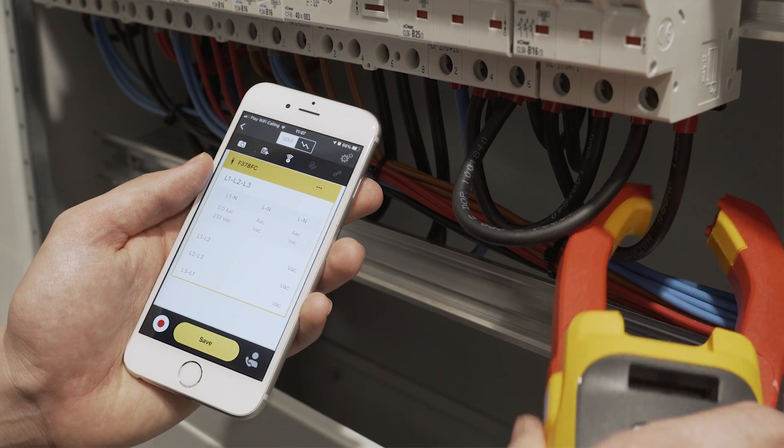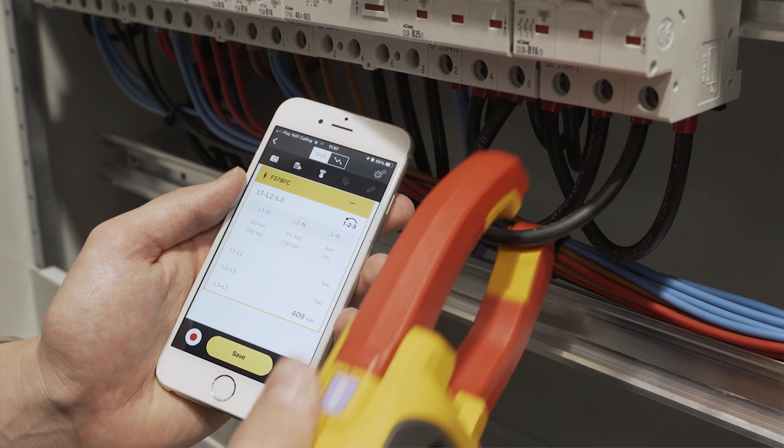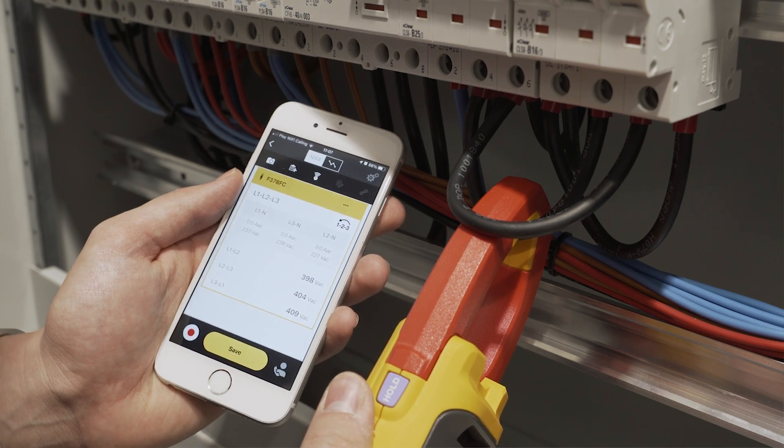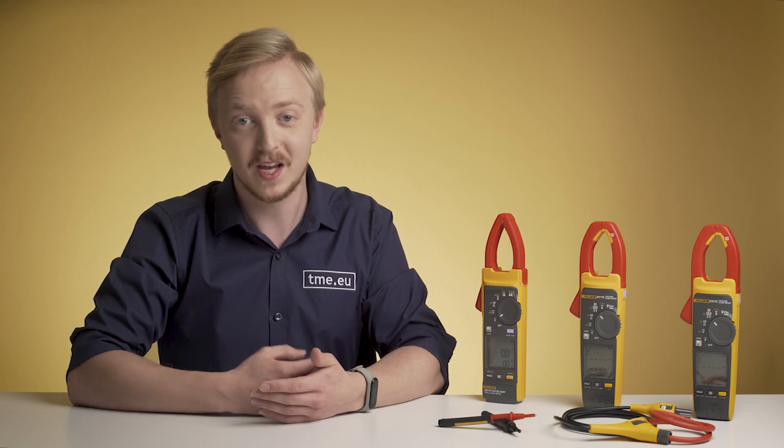Additionally, those two models combined with the app allow easy complete three-phase measurements. By clamping to three legs one after another, you can immediately see phase rotation as well as a full set of phase-to-ground and phase-to-phase values without making any calculations. What's more, you can record, upload to the Fluke cloud, and share all the readings straight from your phone.